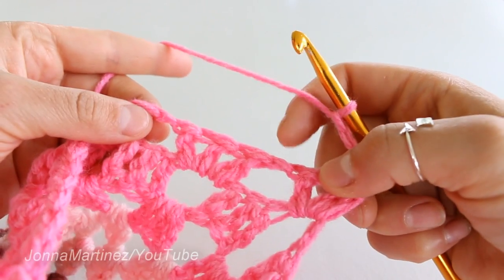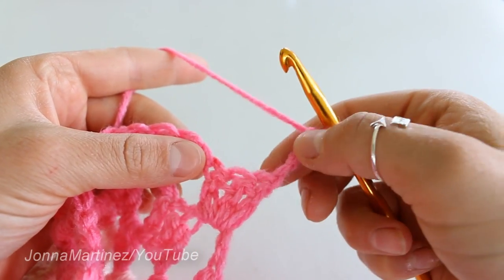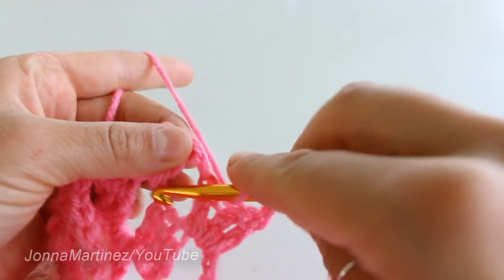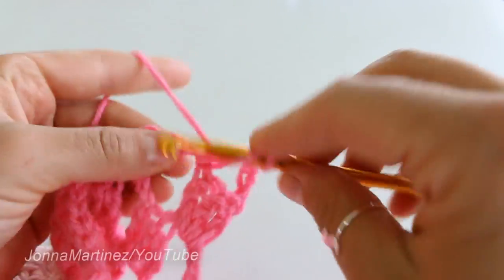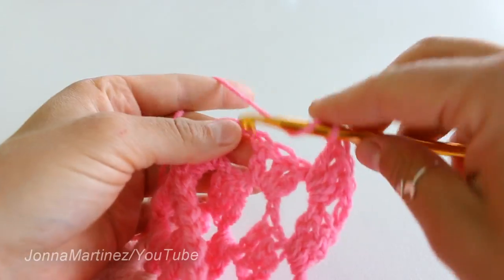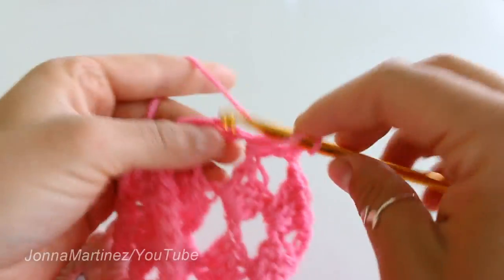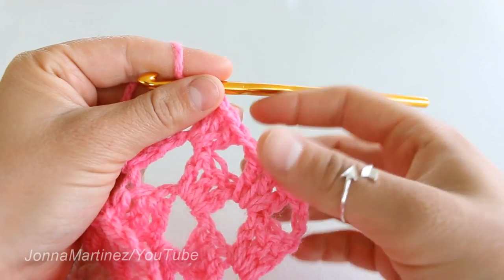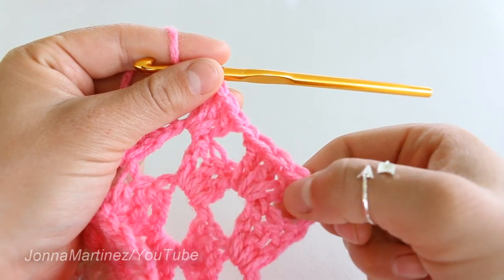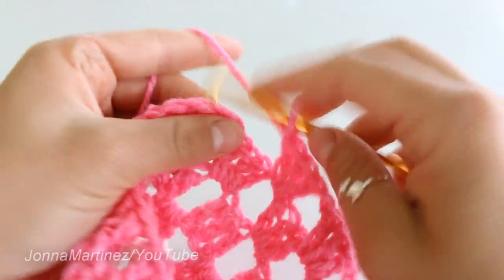From here we're going to proceed and place a block in each one of our chain one spaces all the way back. This will just remain as a chain three on this particular row, and then we're going to place three double crochet into this space, skip right over, do that chain one, and another block in the next space. When we come back around for the next row we're going to place a block right in this space — three double crochet right in here. Continue all the way across.